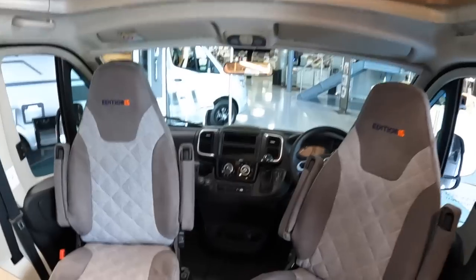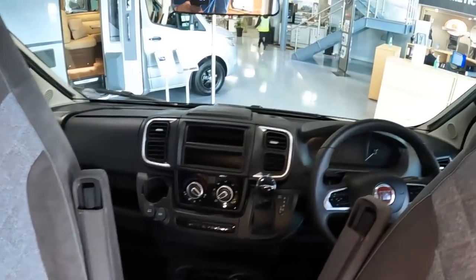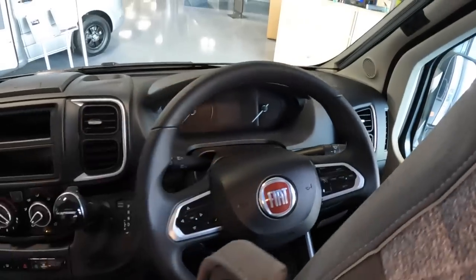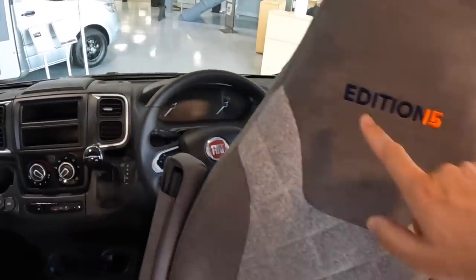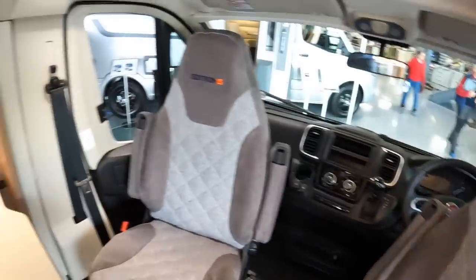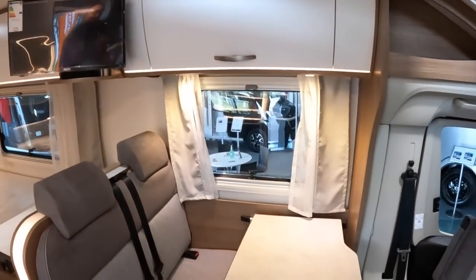This has got the Fiat chassis, so this is in fact the latest Fiat dashboard. It's got the nine-speed auto on here as well, which is a very nice feature. It has the new steering wheel, new dials, and all the new bits that Fiat are now putting into these. These seats - this is the Edition 15 logo - the upholstery is an upgrade with the Edition 15, and another thing you get with this is the TV up there, which is another Edition 15 standard feature.